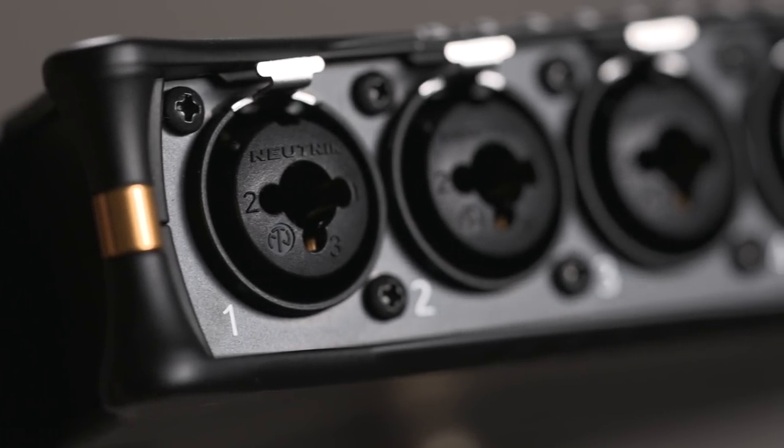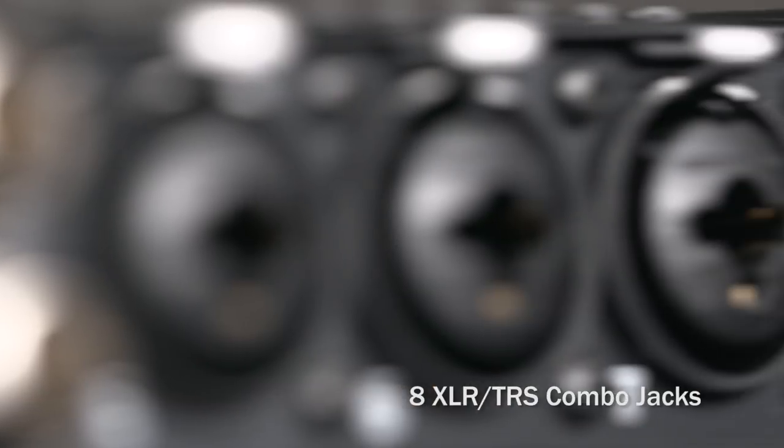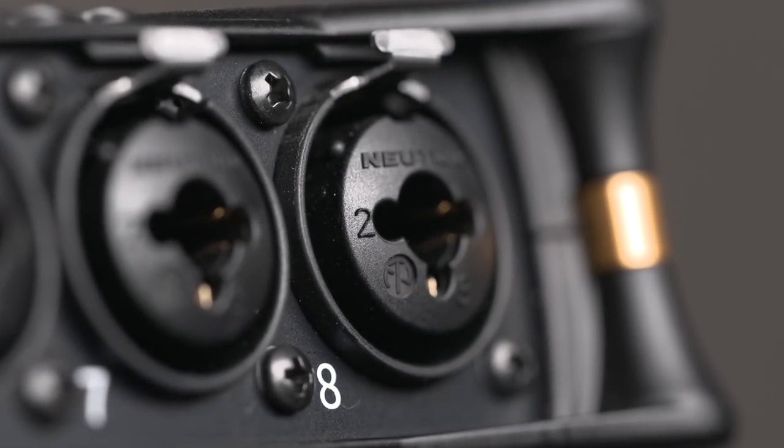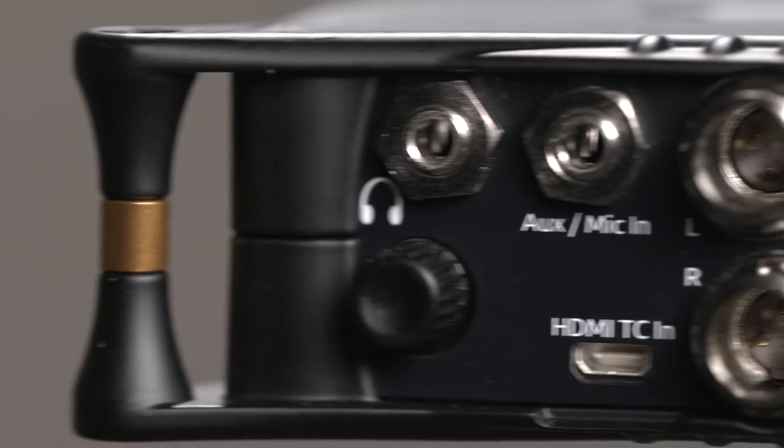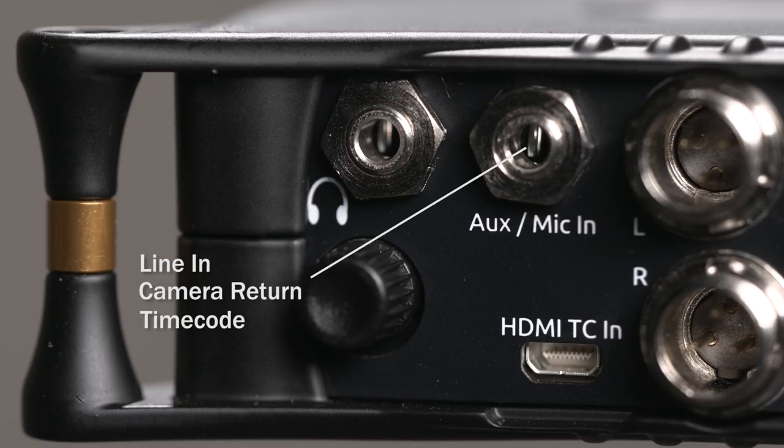The compact MixPre 10T is equipped with eight full-sized XLR combo jacks that accept mic or line level inputs. An additional 3.5 millimeter aux level or mic input can be used as a two-channel line input, a camera return, or a timecode input.